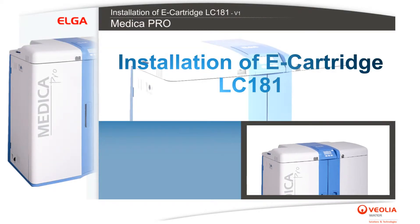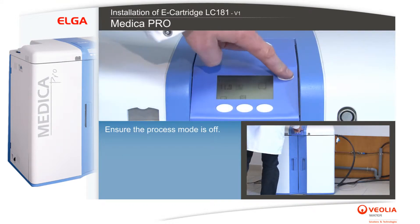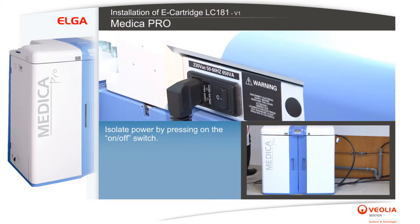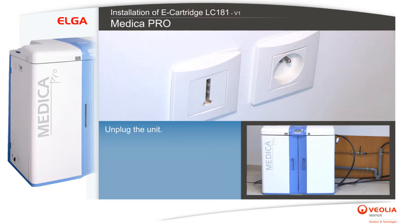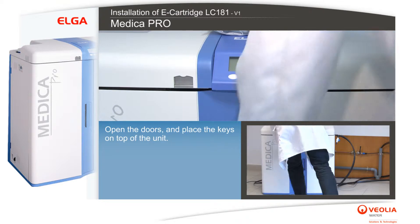Installation of the e-cartridge LC 181. Ensure the process mode is off. Isolate power by pressing the on/off switch. Isolate the feed water valve, unplug the unit, open the doors, and place the keys on top of the unit.